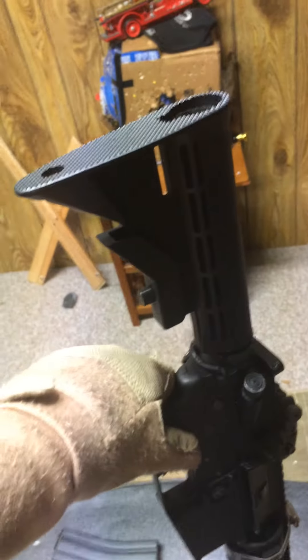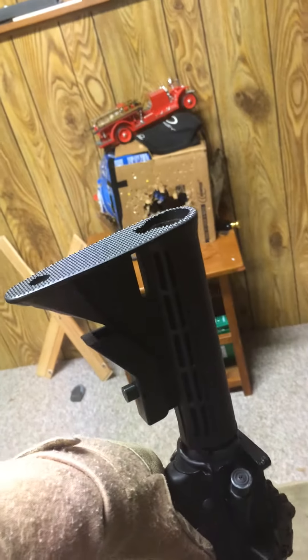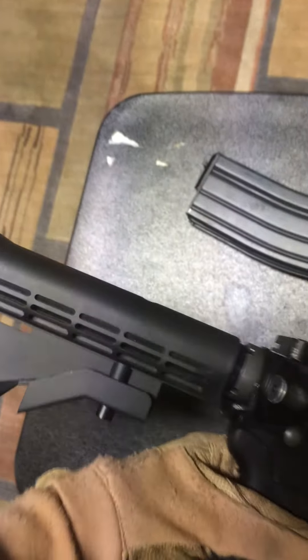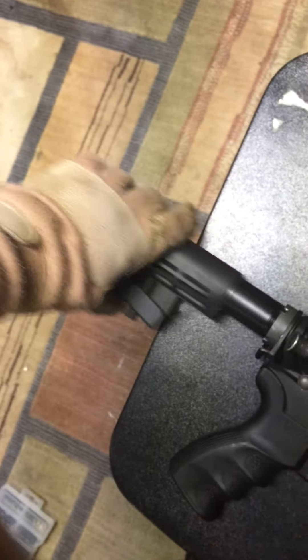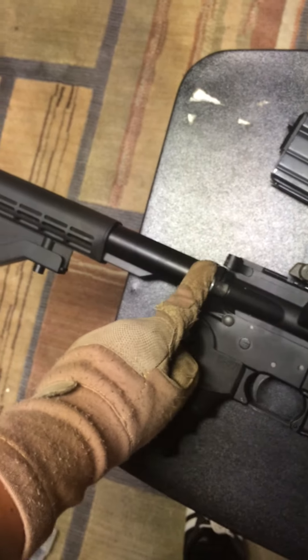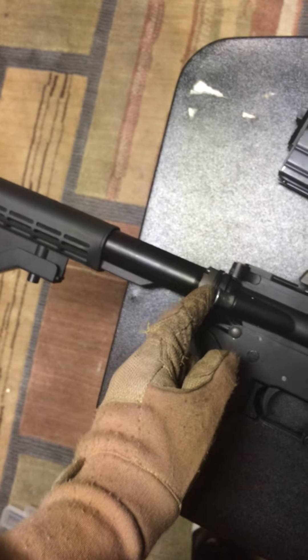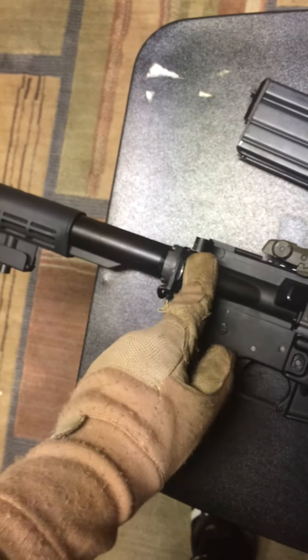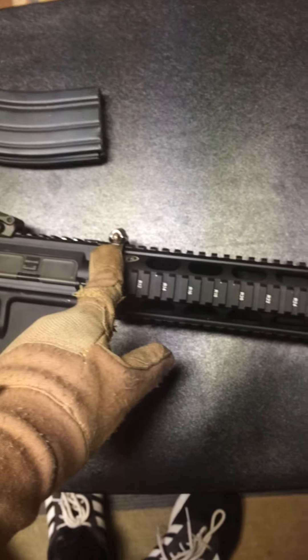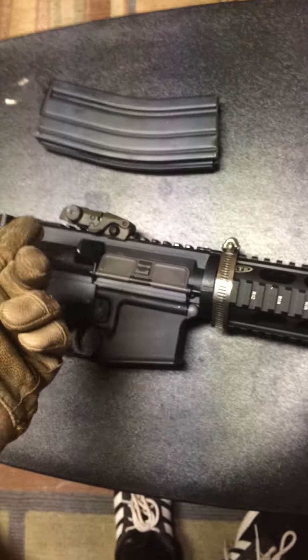Stock — literally the butt stock. It's a 6th position — or maybe 5th, I'm not sure. Fully extended, very nice. Metal buffer tube, metal kingpin — or whatever you want to call that. Metal forward assist — it actually does work; I tried it.